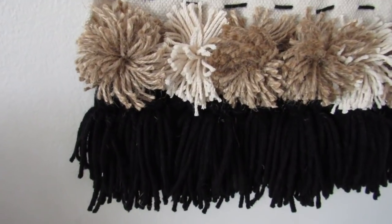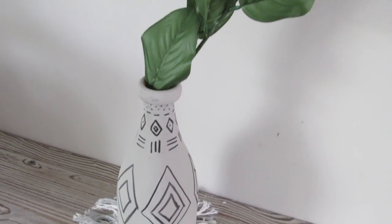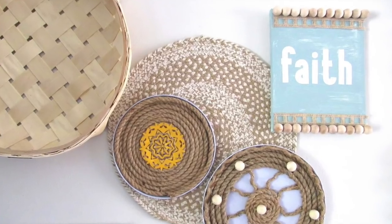Hi everyone and welcome back to the week's nest. In today's video I have some Dollar Tree DIYs for you. These are going to be modern farmhouse with that boho vibe which I just love, so I cannot wait to share these projects with you today.